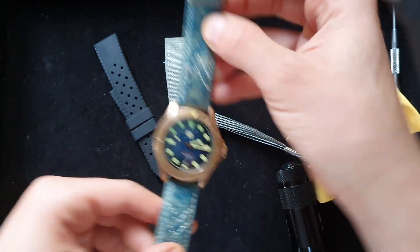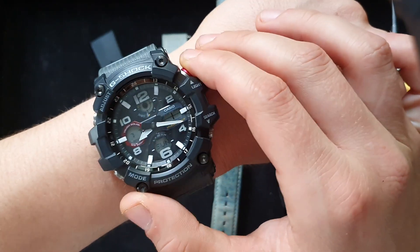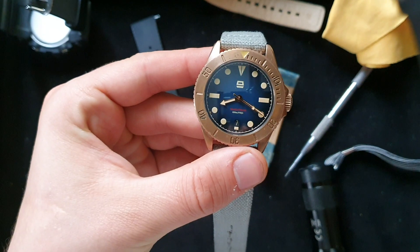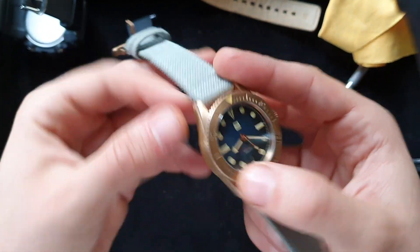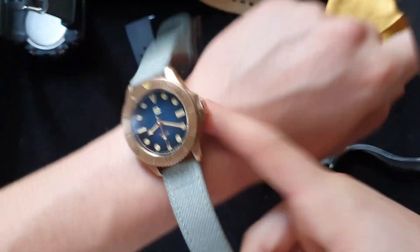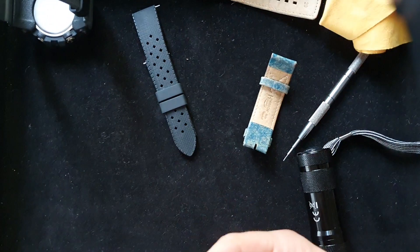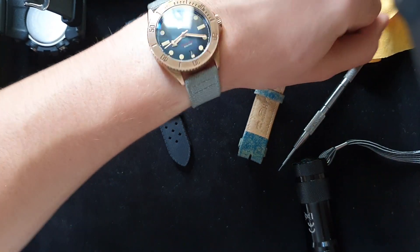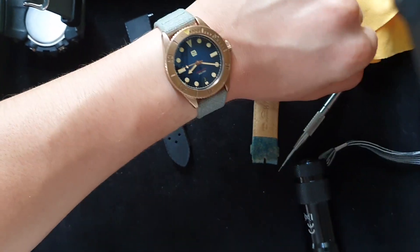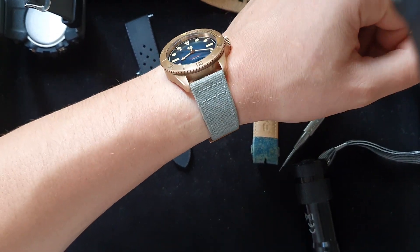With the strap it looks really nice. I'm wearing my G-Shock by the way — I always wear either this G-Shock or another one when I'm at home. Here's the Aragon Maelstrom Diver with a canvas strap — it actually looks pretty nice on the wrist. It doesn't look so bad, right? I really like the gray canvas with the blue dial; there's a nice contrast.